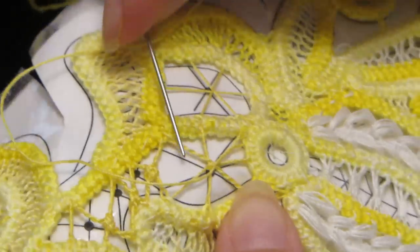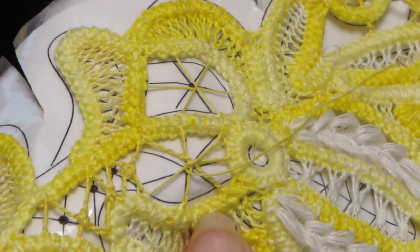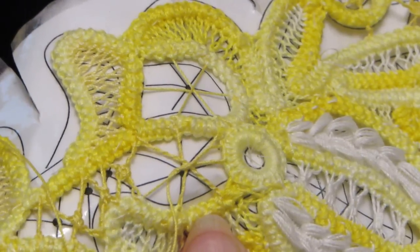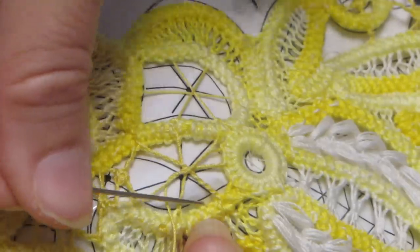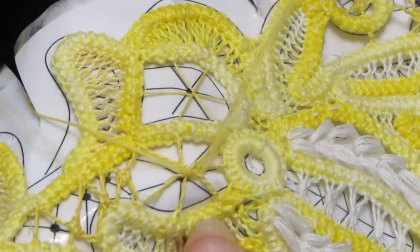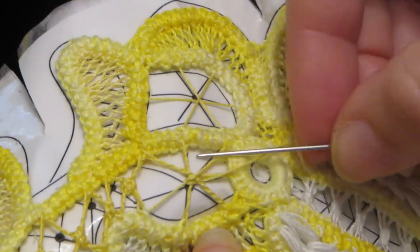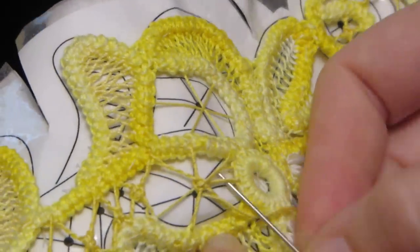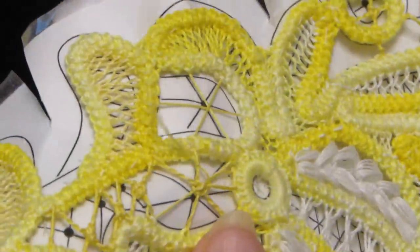Now I have all the spokes done except for this one — this will be where I exit the wheel. Because this is an odd spoked wheel, it's just an over and under pattern all the way around. So right now I've gone under this one, so I'm going to go over and under this one, and just keep doing the over and unders all the way around. If you've ever made a god's eye as a child, this is the same as making a god's eye.